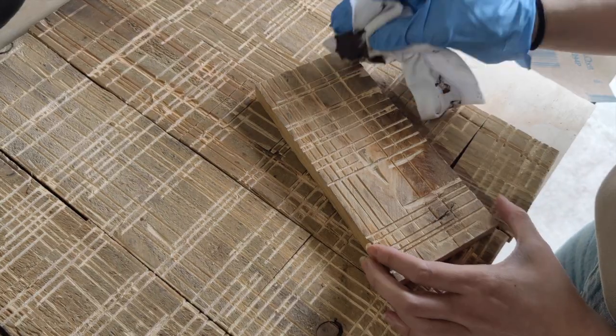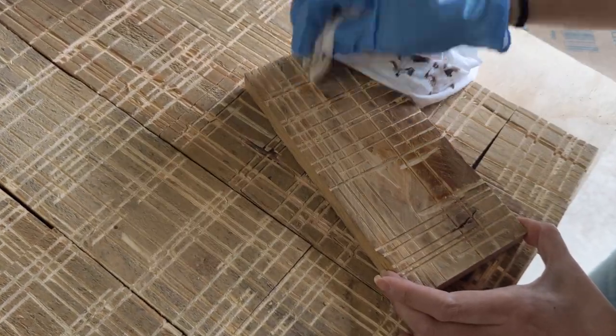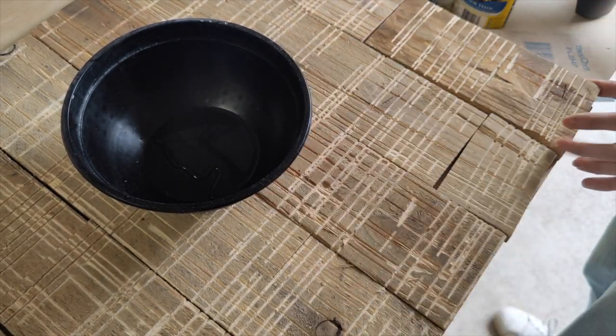Then I stained every single one of them. I used the color Walnut by Cabot's, applied on the surface with a piece of cloth. This just darkens the surface and makes the grooves pop out a bit more.